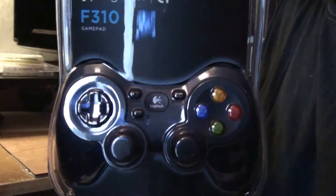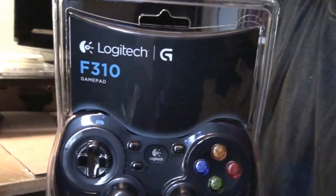There it is. It's the Logitech F310. It's supposed to be reasonably good.